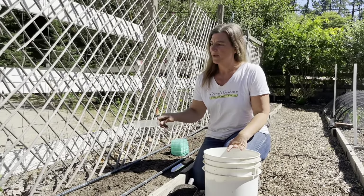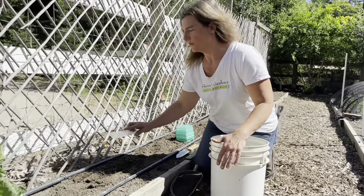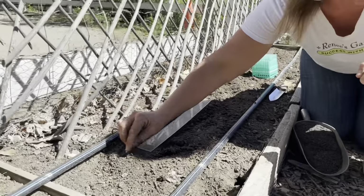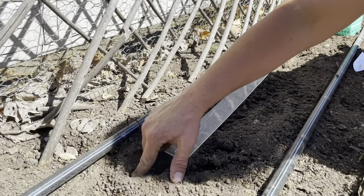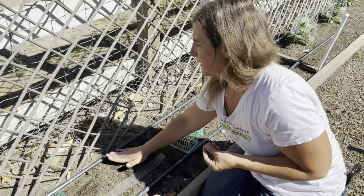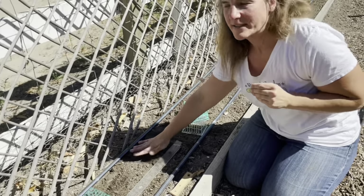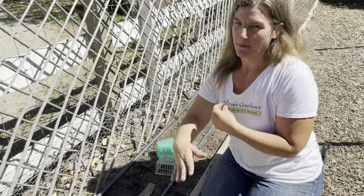I'm going to go ahead and plant groups of two to three seeds every 12 inches along my trellis. I've got my ruler and my seeds. I put two to three seeds in a little triangle close together, put them on the surface, and then push them down about an inch deep. Then I cover them back over and give the soil a little tap so it firms it and gives nice soil contact with the seeds — not compacting it, just enough so when you water it doesn't flood the seeds and move them around.